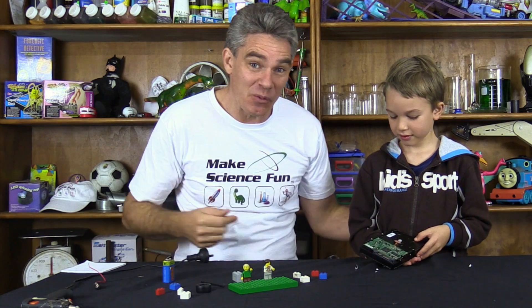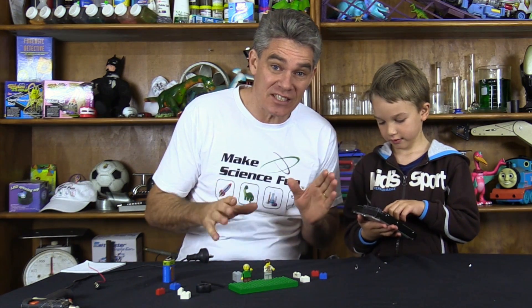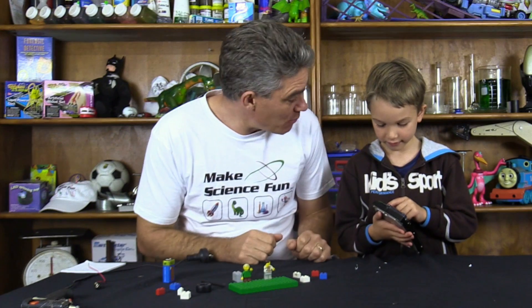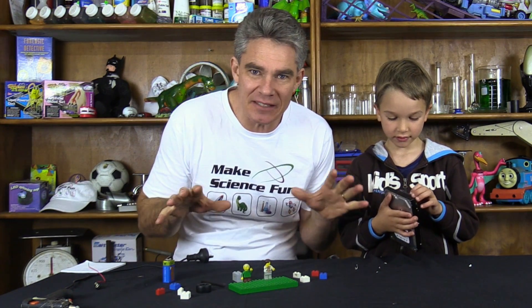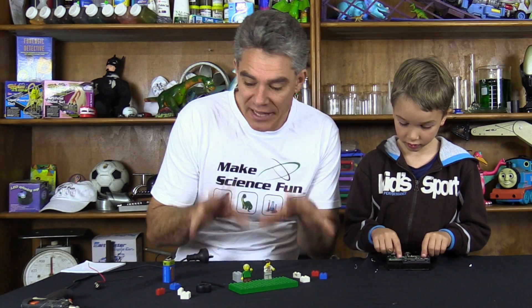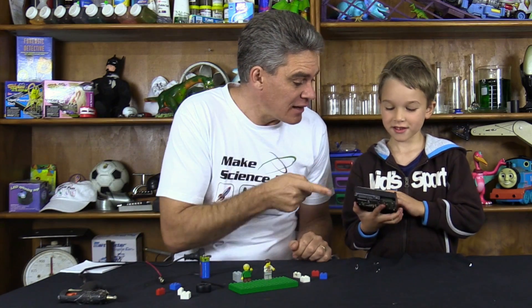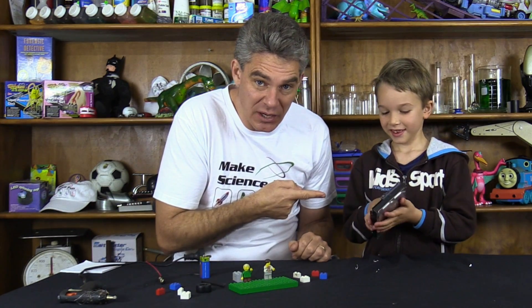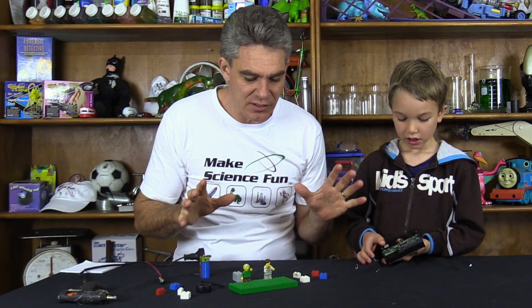G'day, I'm Jacob and this is Sam and we're from Make Science Fun. We've had a request from Boris Kvuchuk to make a simple direct current motor. I've been around the house looking for bits and pieces - I've got some Lego, a 9-volt battery, a little wire terminal, a hot glue gun, and a hard drive from a computer. You can use magnets from other places, but that's what we're going to use.